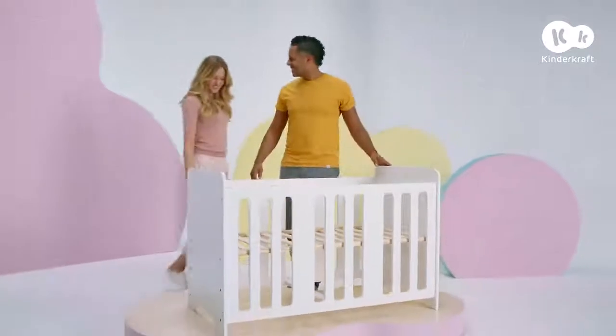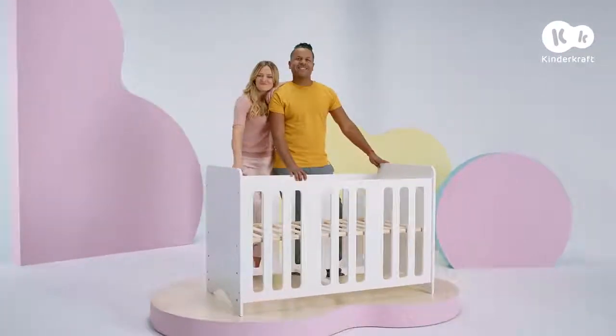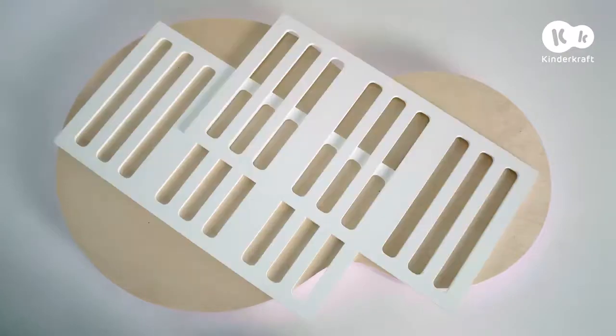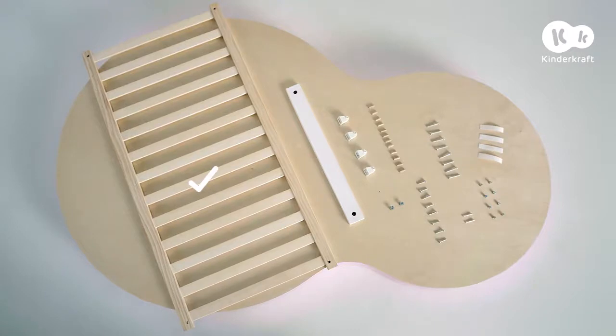You'll need two people and the following components: two end panels, two sidewalls, a base, a beam, leg pads, and a set of screws, nuts, and other fasteners.